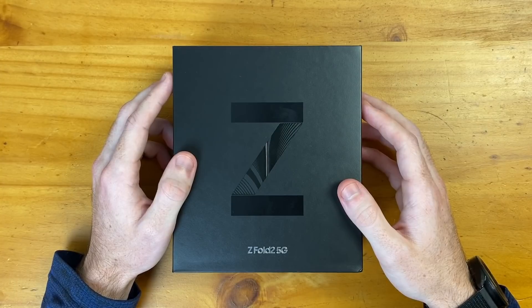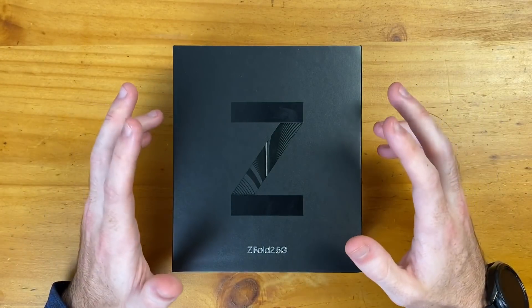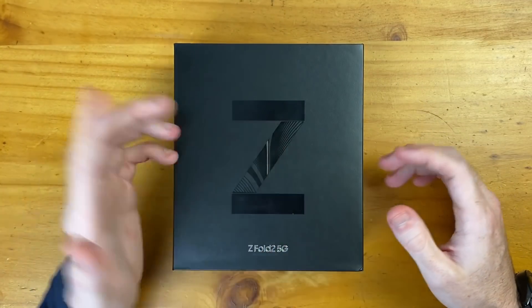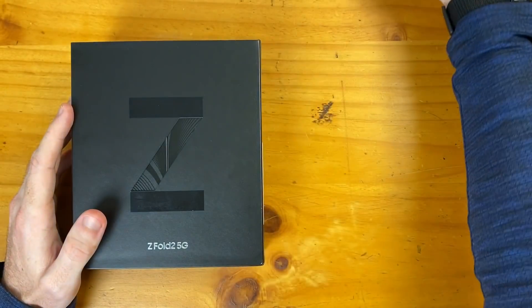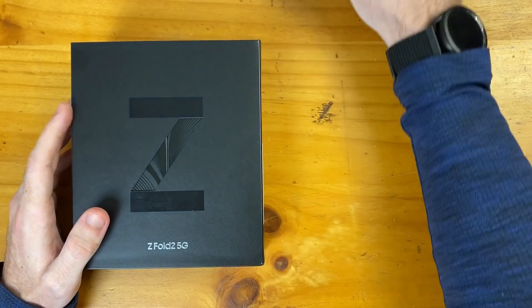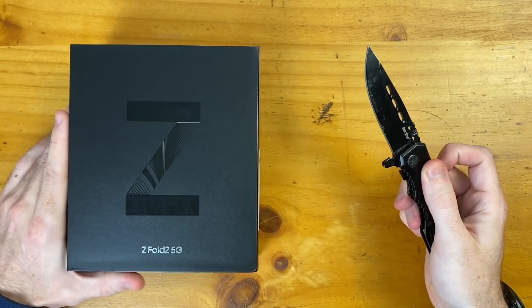The price is $2,000. This comes in two different colors: Mystic Bronze and Mystic Black, which is what we have in front of us here. Samsung is pushing the Z branding pretty hard to differentiate their foldables from their normal slab smartphones — we had it on the Z Flip and now here on the Z Fold 2. But let's not waste any more time and go ahead and check it out.